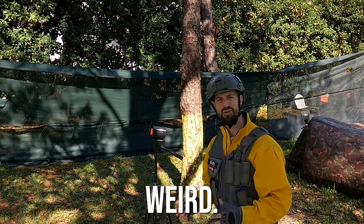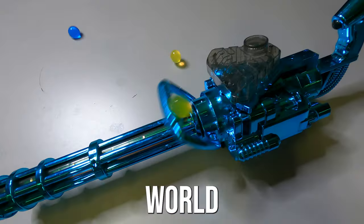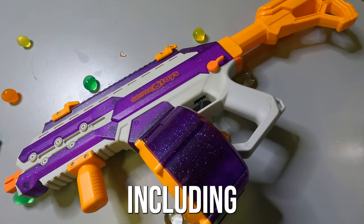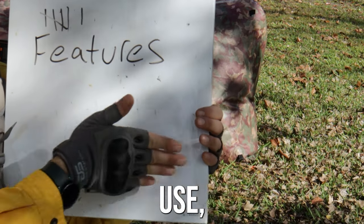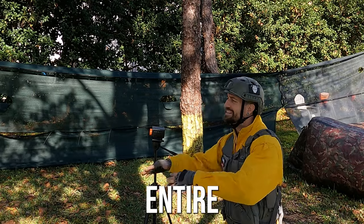All three of these gel blasters are weird, but which one is the weirdest? Today we're diving into the wild world of weird gel blasters. We're gonna cover everything in this video including the FPS — feet per second — how powerful these things are, how accurate they are, what kind of batteries they use, and overall what kind of features they have. You're gonna wanna watch the entire video!